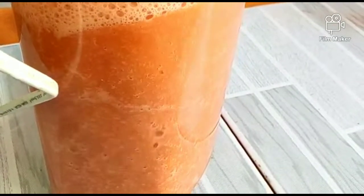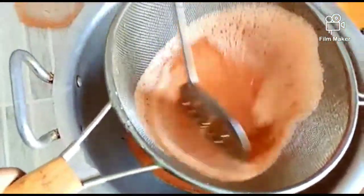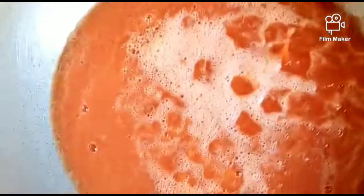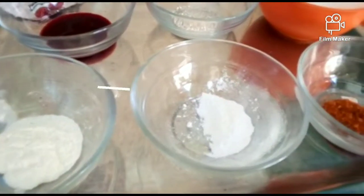Grind it well. You can see the pulp and seeds in your ketchup — the pulp and seeds are separated out, giving you a pure mixture. You can clearly see the tomato mixture. This is a pure, smooth mixture of tomatoes. Now we will add the remaining ingredients.